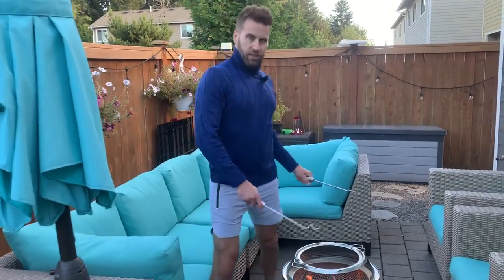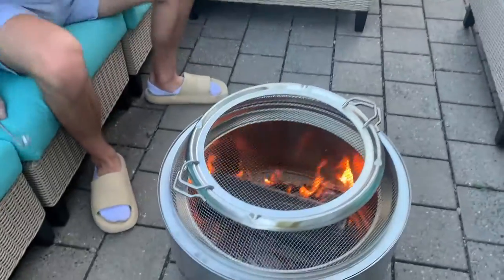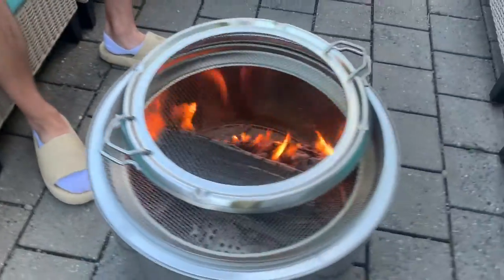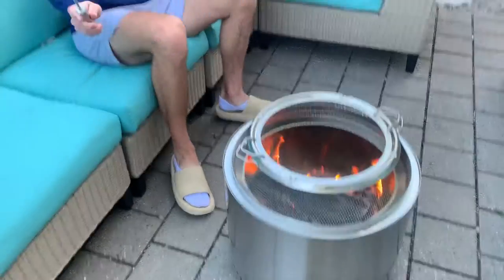We've got the Solo Stove Ranger Shield Spark Protector. The Solo Stove Bonfire 2.0 is just a vibe — we cultivate a vibe back here, a vibe of relaxation. The shield is an added vibe, but the main point of it is it protects you from the embers.